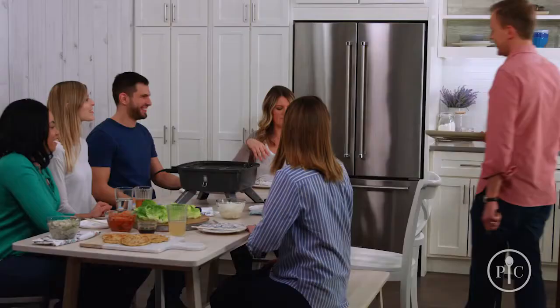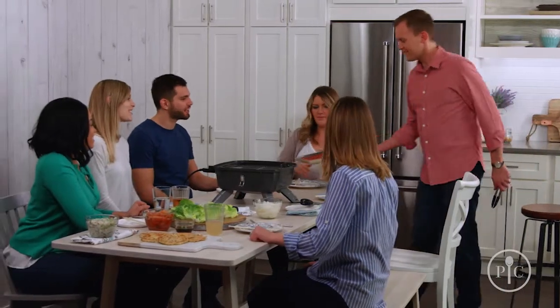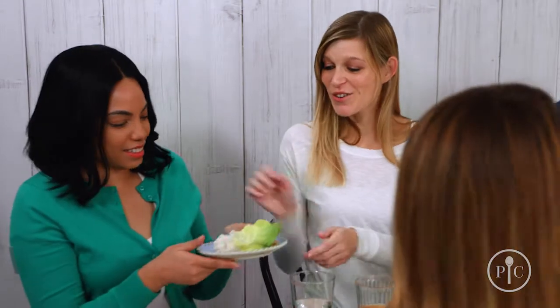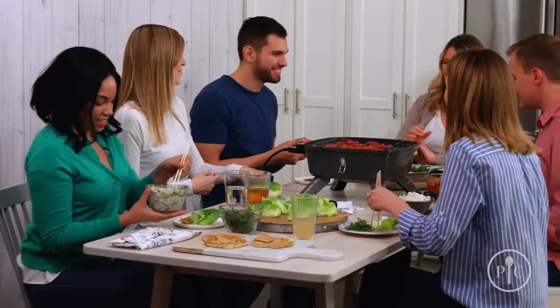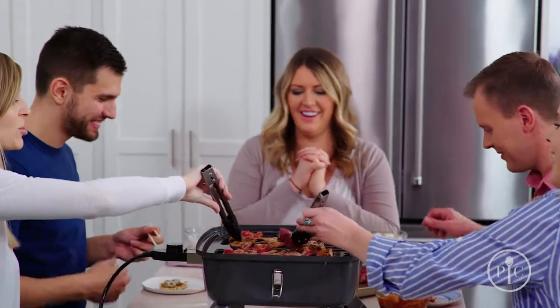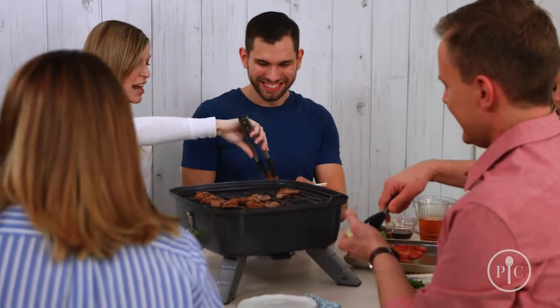We're crazy about Korean barbecue and we're going to show you how simple it is to prep everything for a stress-free, fun experience for your friends and family with ingredients from your local grocery store. Korean barbecue is a communal experience — it's all about getting your friends and family around the table, eating and cooking together, so you get to be the guest of your own party instead of doing all the cooking yourself.